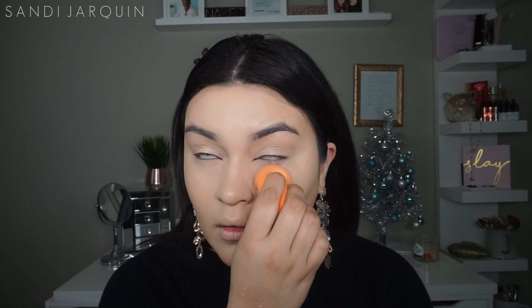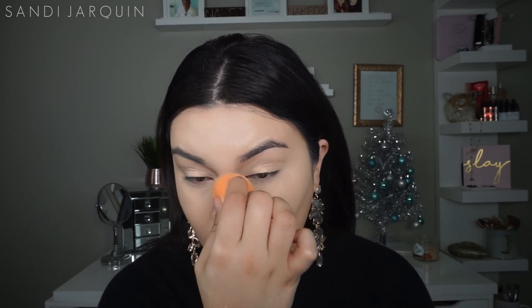Now to set everything, I'm going to go in with my Maybelline Fit Me Loose Translucent Powder and I'm going to just set the areas where I had concealer.